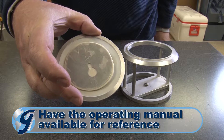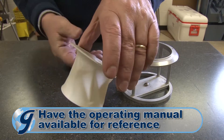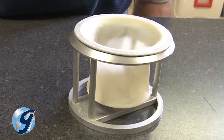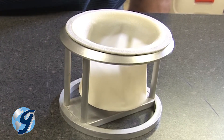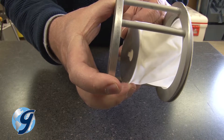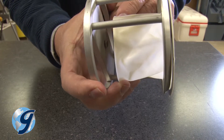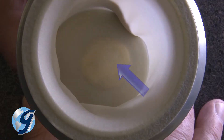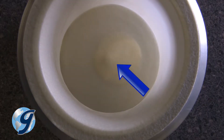Next, place the fines collector into the fines collector holder. The top ring of the collector should nest in the recess of the top ring of the holder. Attach the fines collector bottom to the fines collector holder by inserting the keyhole slot of the fines collector disk through the screw head of the holder.